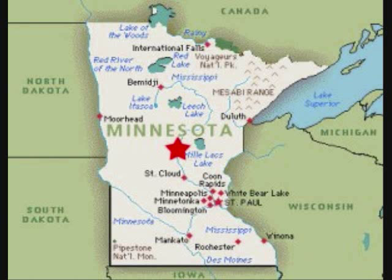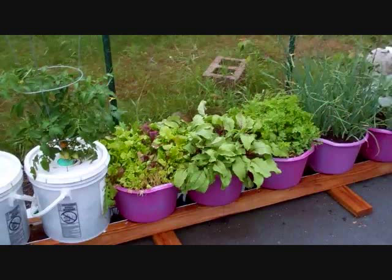Hello YouTubers, this is Larry up from Brandon, Minnesota. I'm going to do a little video today — I've been getting a lot of questions on the self-watering rain gutter grow system, and I'm going to try to answer as many as I can in this video. Let's shoot right away. Here's number one: water hookup.